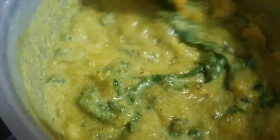Hi friends, As-salamu alaykum. Today I came here to make a recipe for our food.